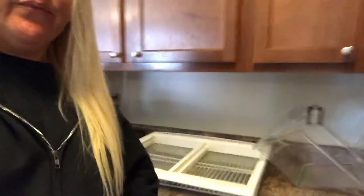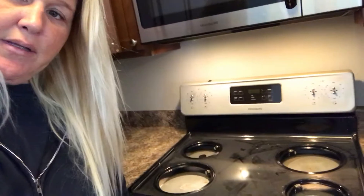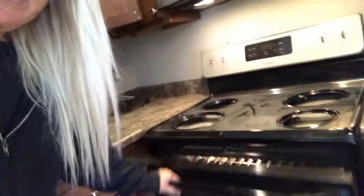Everything has been ripped completely apart. Everything gets ripped apart when I clean it. The oven normally looks like this inside — normally looks like that.